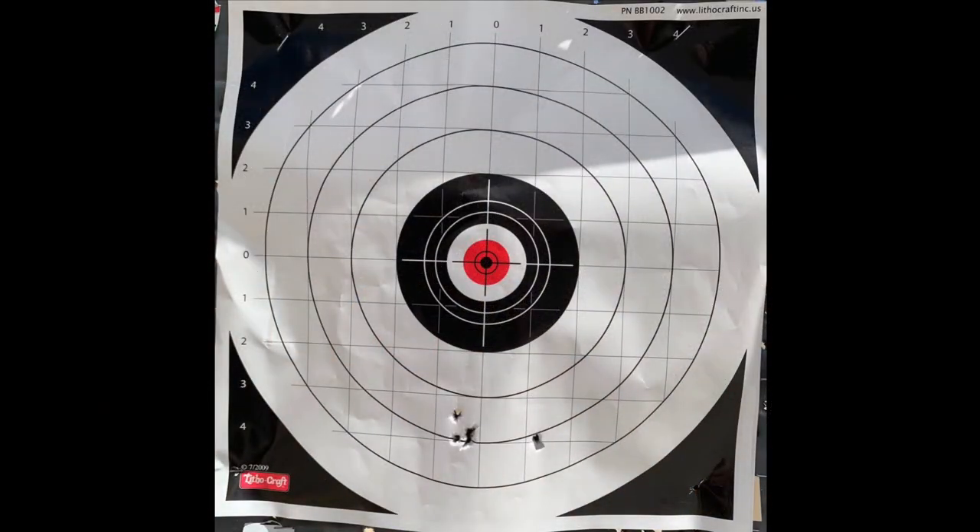Well, here is the result, and the distance for all of the targets today is 15 yards. You'll notice there's one weird flyer here way off to the right, about an inch and a quarter to the right of the rest of the group. If we don't count that flyer though, the shots are within about half an inch, and four of them even much tighter than that. You will notice though the gun is shooting low, at least with this ammo, so it'll be interesting to see if they all do that. If this ammo ends up being the best, I'll shoot another group with it to see if the flyer happens again. Now let's try the Winchester.